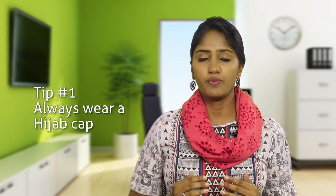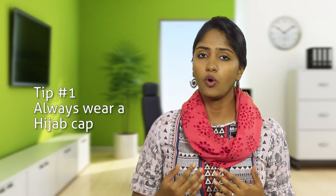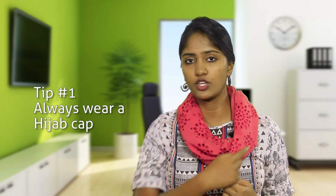Tip number one: always wear a hijab cap. This will hold your hair and the shawl that you are draping over it in place, and makes it hassle-free to wear throughout the day at work.